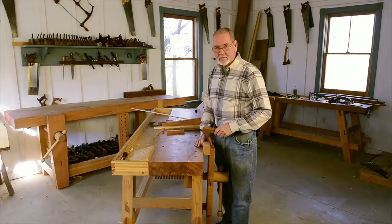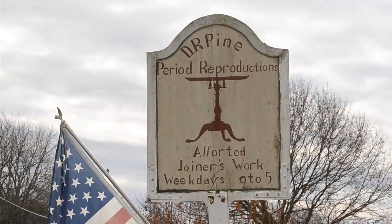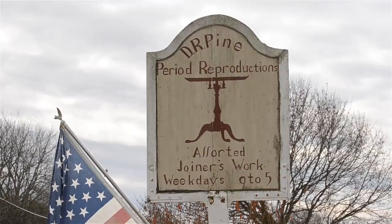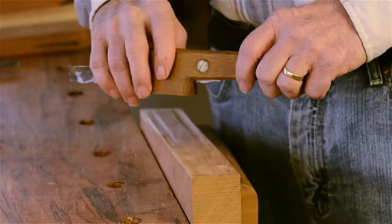My name is David Ray Pine. I'm one of the instructors at the Wood and Shop Traditional Woodworking School. I'm a period furniture reproduction builder and I work on antique furniture. Today I'm going to show you how to use and make a scratch stock.